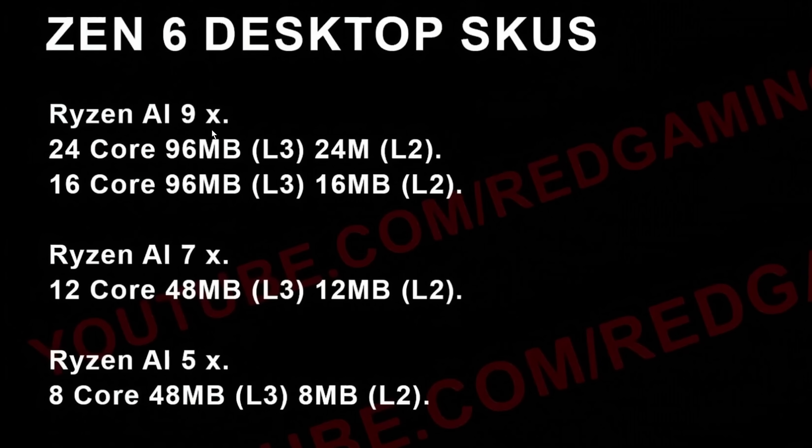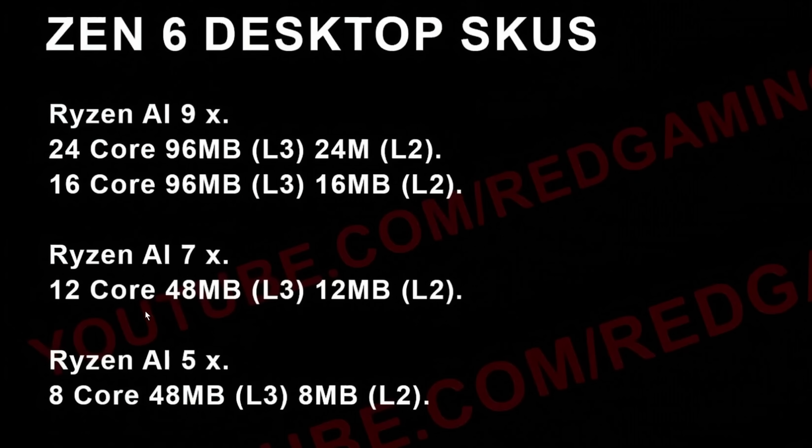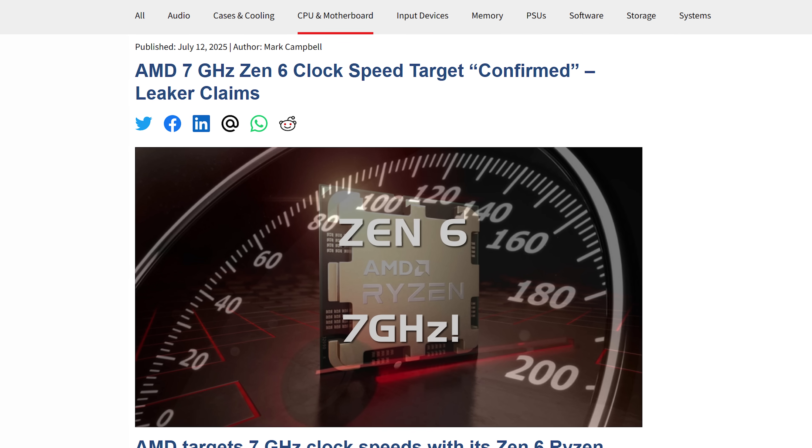Names aside, the specs for the highest-end model include up to 24 cores, 96MB of L3 cache, and 24MB of L2 cache. There's also a 16-core Ryzen 9 with 96MB of L3 and 16MB of L2. The Ryzen AI 7 10700X comes with 12 cores, 48MB of L3, and 12MB of L2. The Ryzen AI 5 brings 8 cores with 48MB of L3 and 8MB of L2. The chips themselves look incredibly impressive, and they're also leaked to hit around 7 GHz, which would be insane.